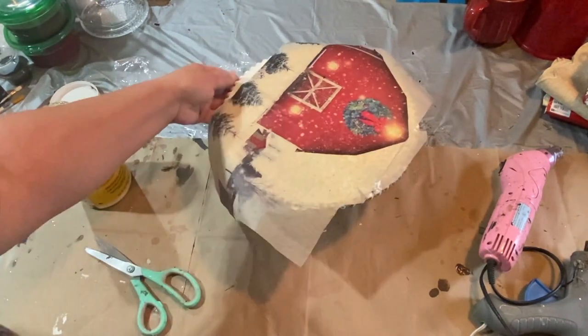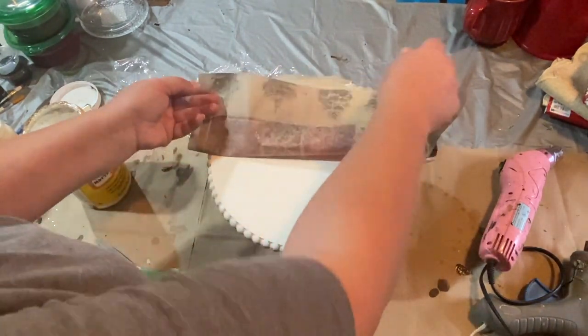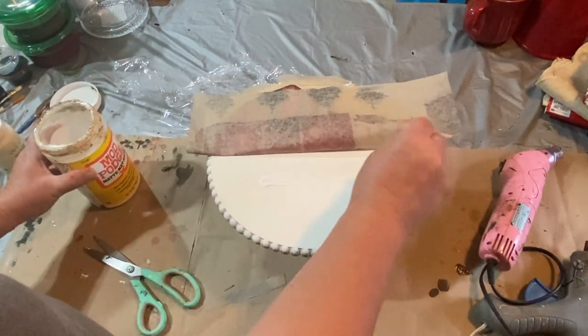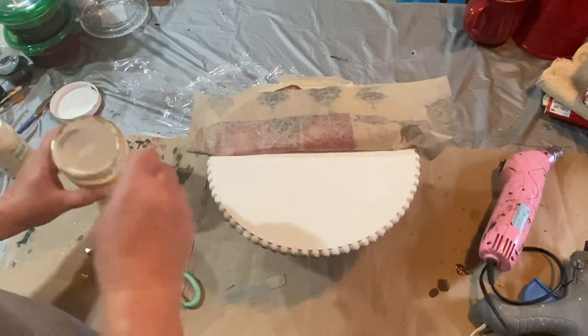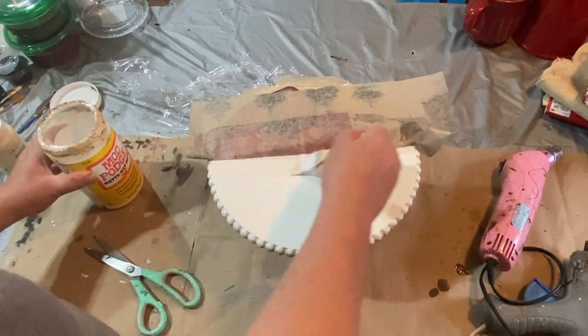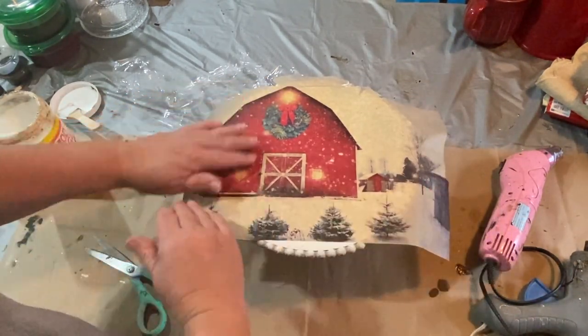I'm cutting off another piece of the edge that I won't be using and I'm going to add that to the bottom as well. I just put a little bit of Mod Podge on the top, then laid my paper on, and now I'm going to do the bottom — now that it's centered where I want it — and just cover that with a light coat of Mod Podge.